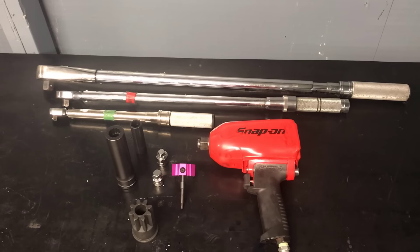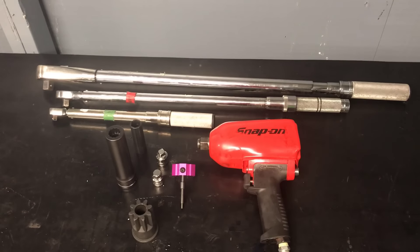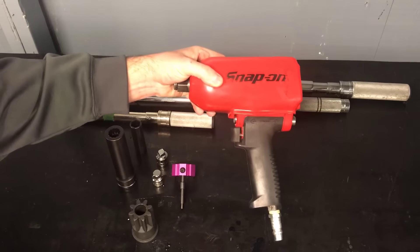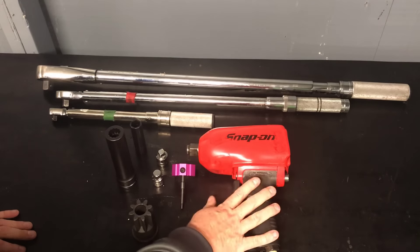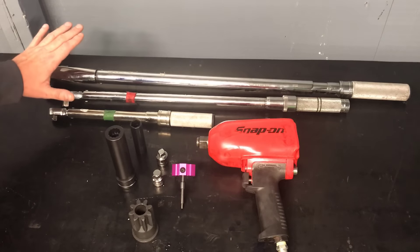Okay guys, here are some of the tools I have laid out that we're going to need to take this Caterpillar apart and put it back together. Most of the stuff is generic, like the torque wrenches and the impact, but I'm showing it to give you an idea of what we'll be using. The first thing you're going to need is a three-quarter inch air impact — that's just to get the head bolts off since they're torqued down pretty heavily.